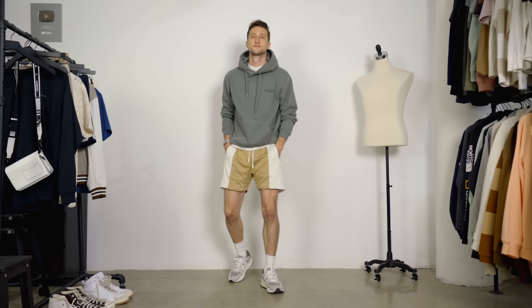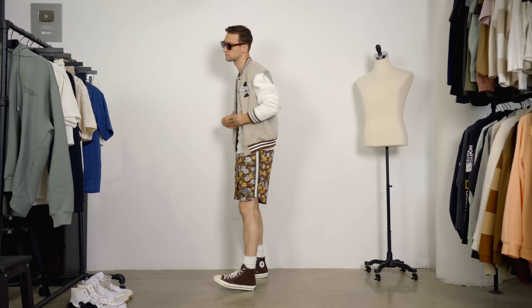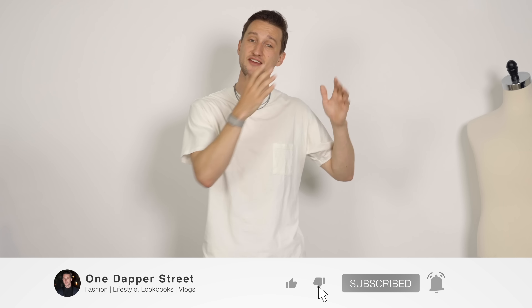Today I've got five outfits for you on the rack and on my body partially already. A couple of them are a bit more basic. A few of them are a bit more creative to show you that there actually is a lot you can do with basketball shorts.